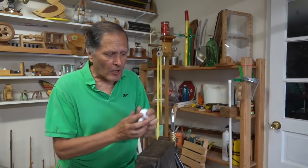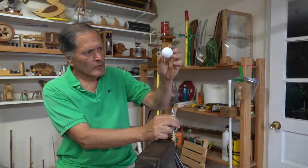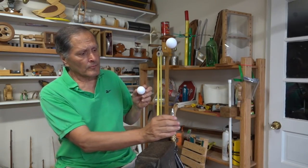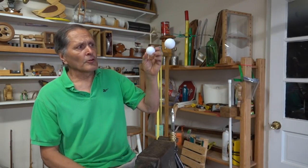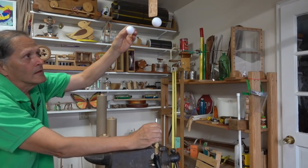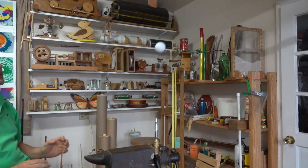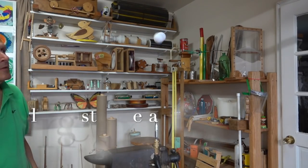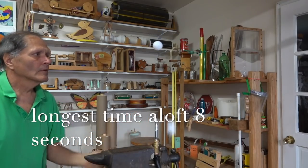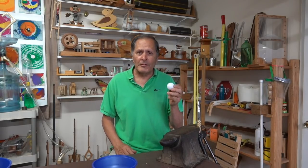Now I thought I'd start this off with two plastic golf balls — get the first one airborne. That looks fairly stable, let's add a second one. To be considered successful, the object has to be in the air for at least 15 seconds. As we might expect, adding that second ball created enough turbulence that it simply didn't work.